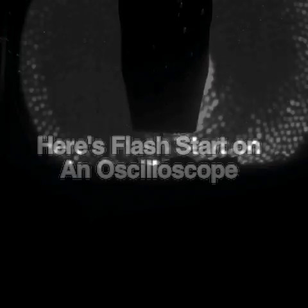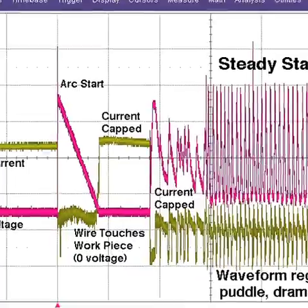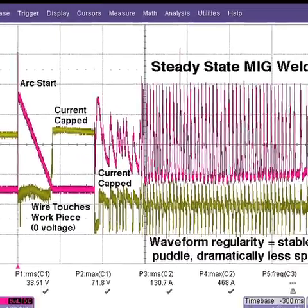As soon as the wire next contacts the plate, voltage plummets and then cycles in a typical but irregular MIG waveform. The 252i limits current to preserve wire integrity and eliminate random condition.